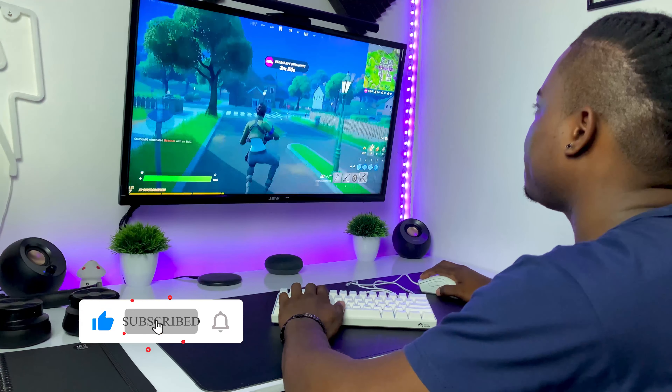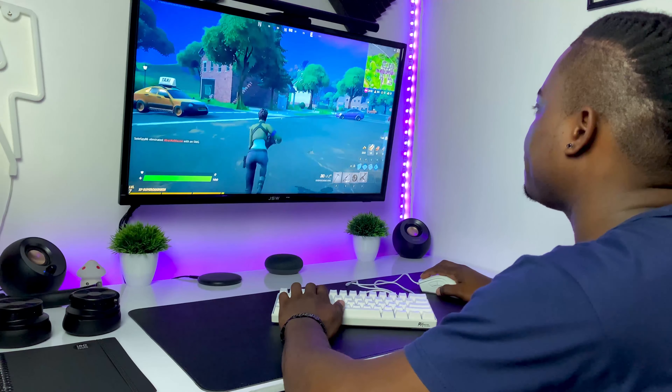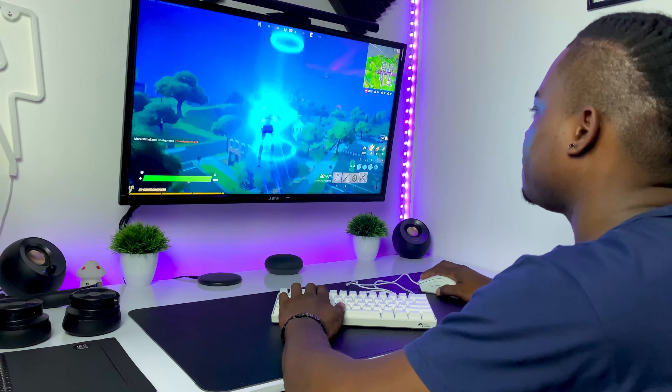If you made it to the end of this video, I'm asking if you could drop a like because it helps me out a lot. Also subscribe to the channel for more content like this, and I will definitely catch you in my next video. Peace.